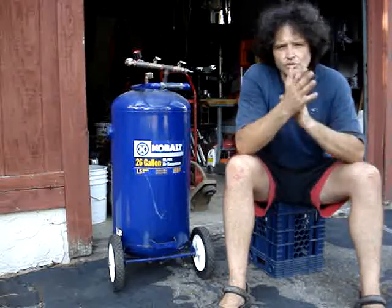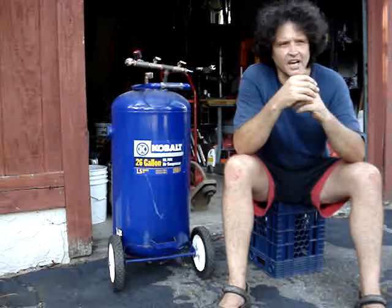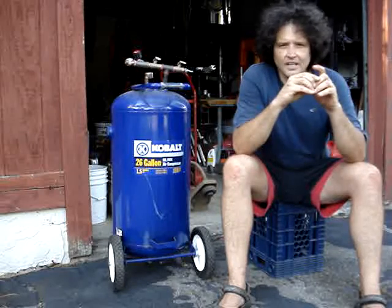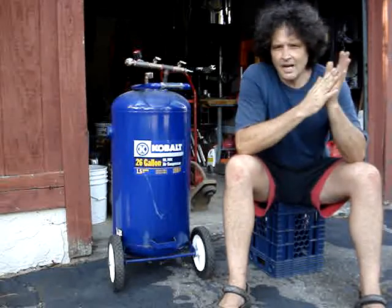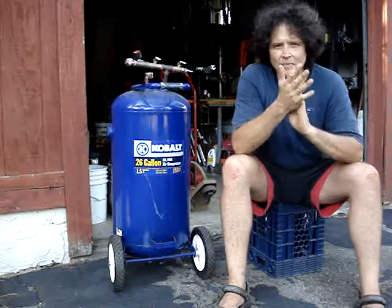It provides me enough juice to do a little bit of sandblasting, nailers, die grinders. If I'm running the die grinder a long time, it doesn't keep up. But I'm just a DIY guy, and every once in a while I need more capacity.